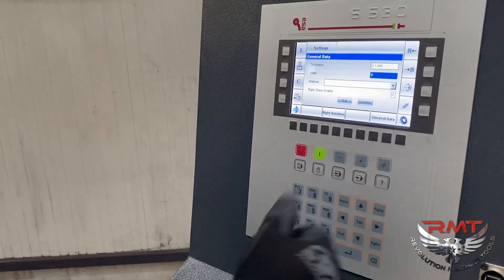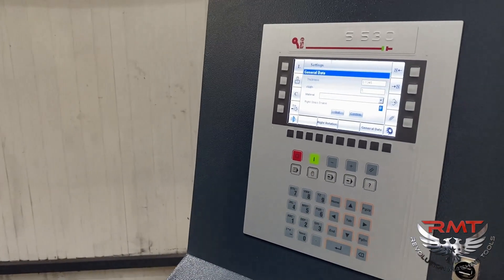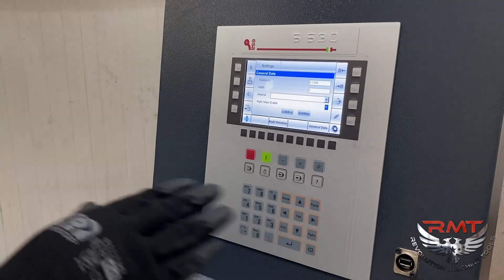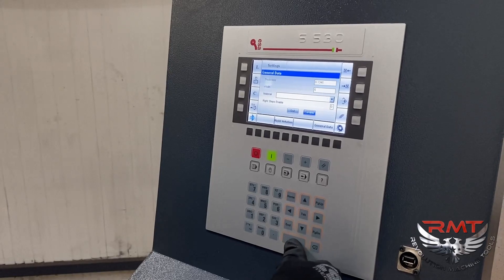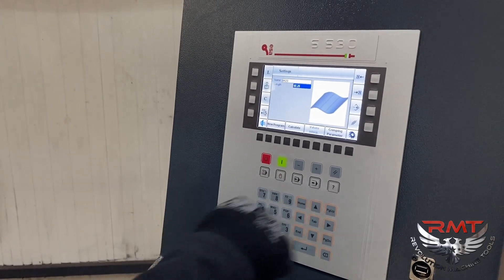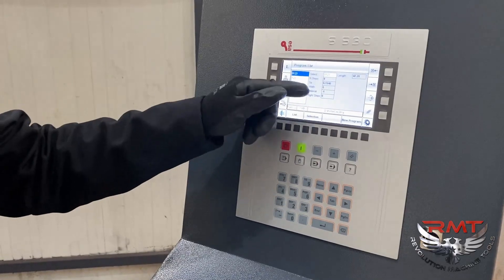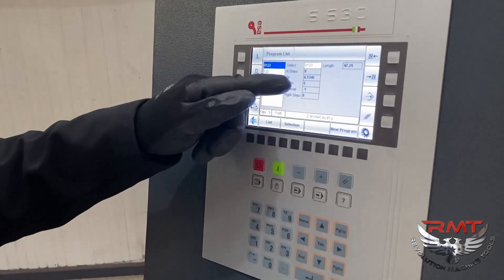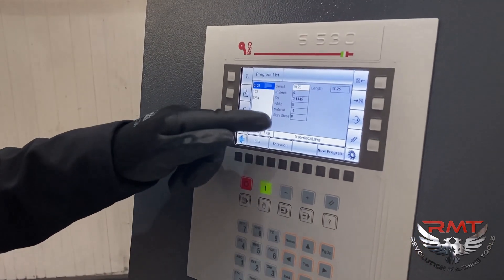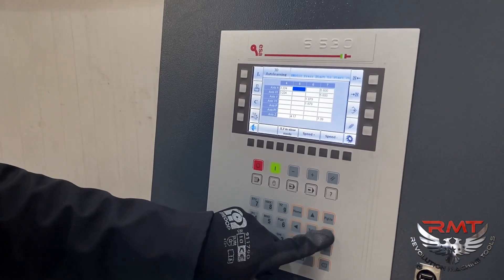If you press 'General Data', you can see: thickness is 10 gauge which means 0.345 inch, width is 5 inch material, and you can select right step or left step — meaning which side the feeding comes from. Today I'm feeding from the left side. When you save the program and jump to the program list, you can easily see: this is a nine-step program, 10 gauge, 5 inch width material, left step enabled. You can view and edit the program there.